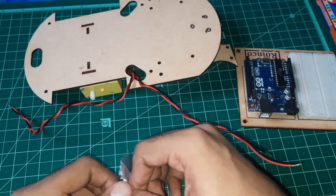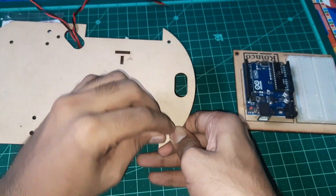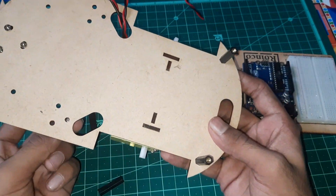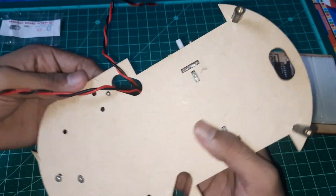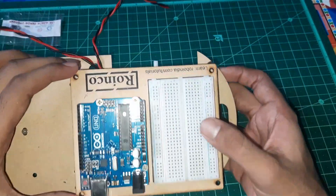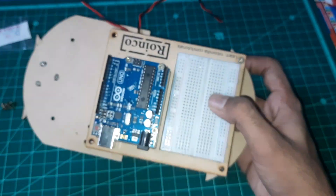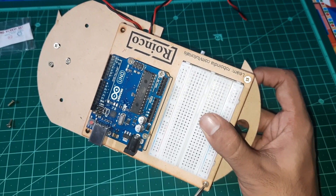Use the Arduino Uno base plate with the main chassis with the help of Arduino board screw set. Mount the four hex spacers and then attach the Arduino base plate on the top. Attach the Arduino base plate with the power plate and then attach the two hex spacers to the main chassis.